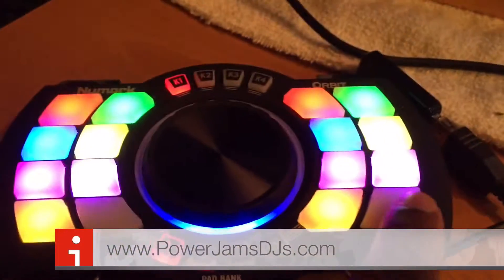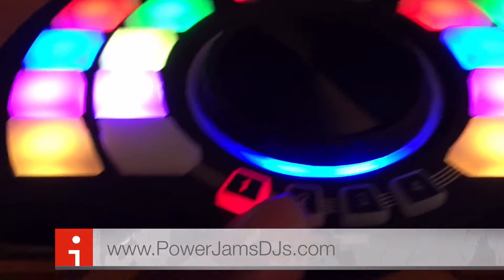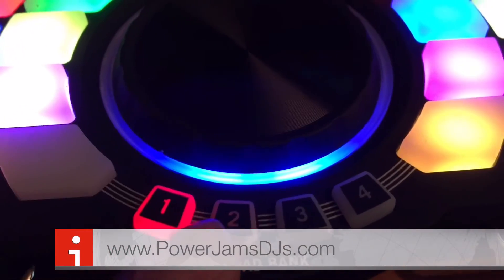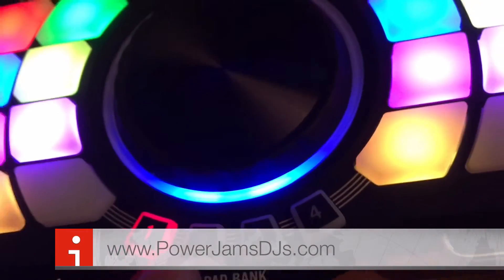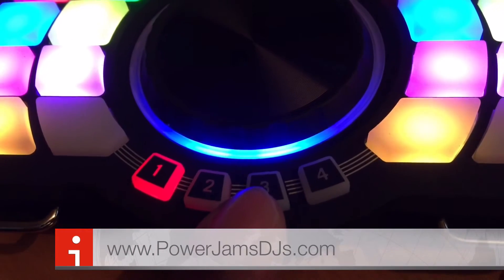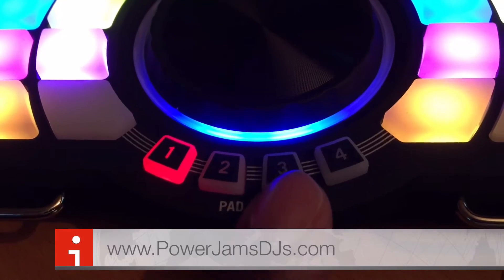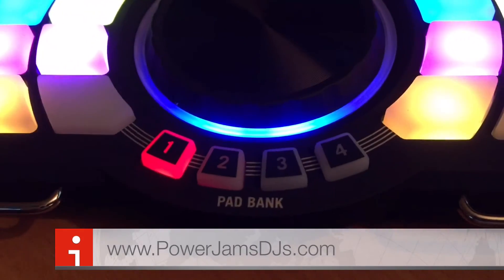So that's what I got set up so far. I'm going to go to Bank 2 — it's going to be our effects lights. Bank 3 and 4 will more than likely be moving head shows, something like that. We'll figure it out as we go along.